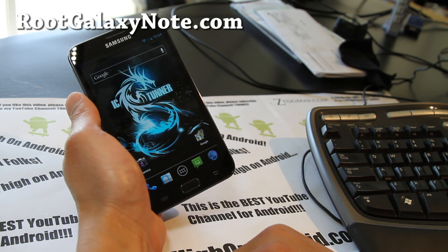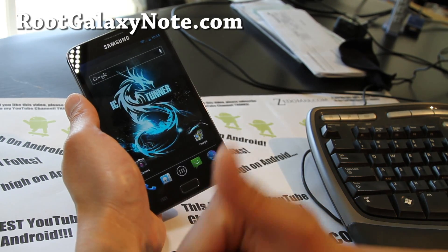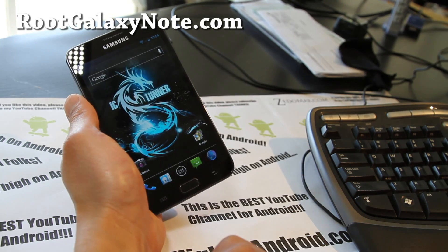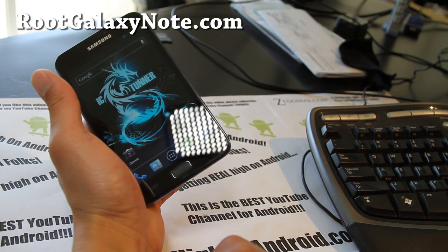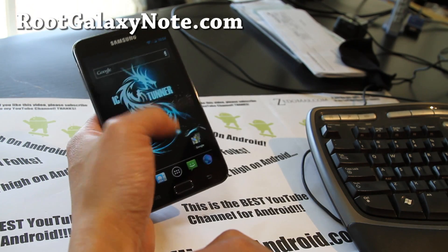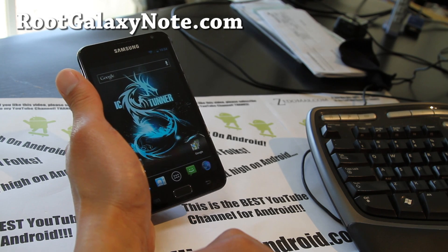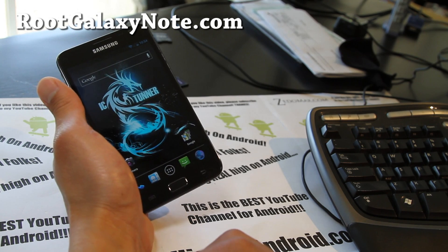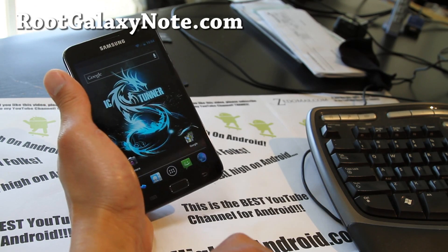Thanks you guys for supporting my channel. Don't forget to hit that like button, favorite, and subscribe to my channel. Share this with your friends on Twitter, Facebook, or Google Plus. Don't forget to sign up for my email list — if you have a Galaxy Note, go to rootgalaxynote.com, sign up, and I'll update you once or twice a week. I don't share your email with anyone else.